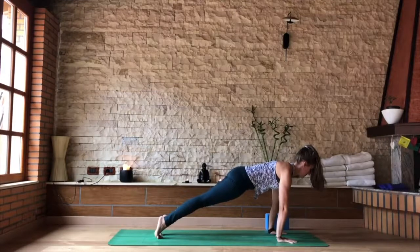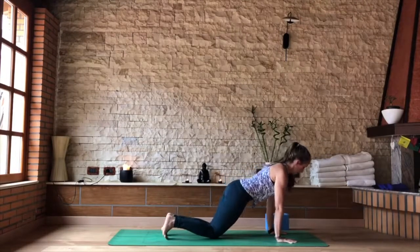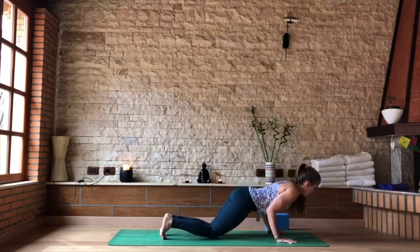Active bump, heels pushed back, crown of the head pulls forward. Preparing for three half push-ups. As you inhale, take the knees to the floor. Shift the shoulders forward over the fingertips. As you exhale, right angles of the arms.